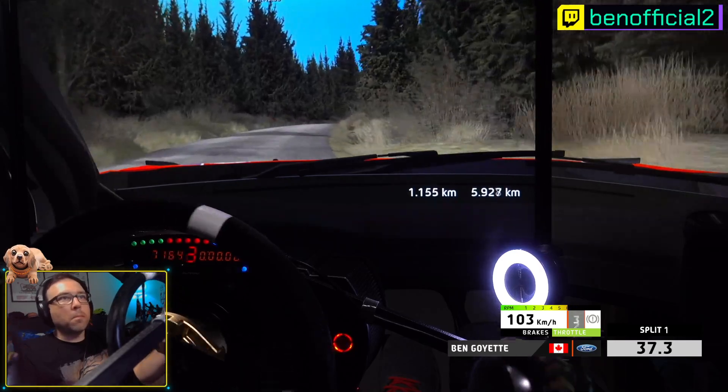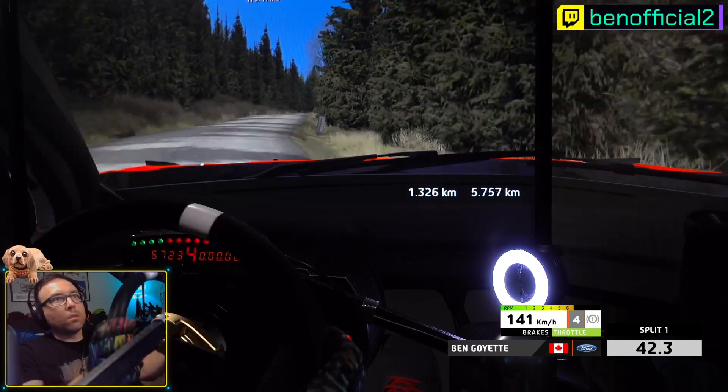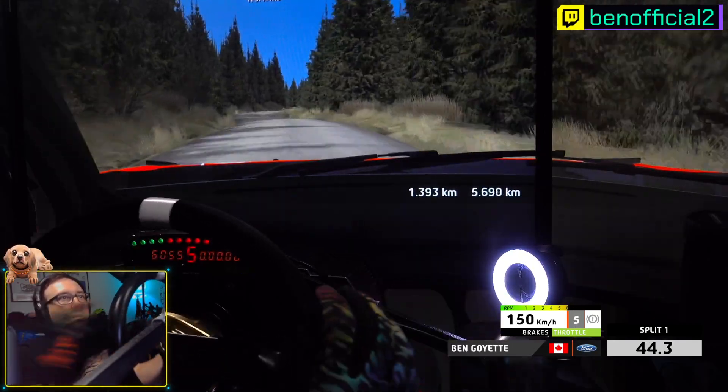5 right, long, 100. 6 right, 70. 5 left, 30.